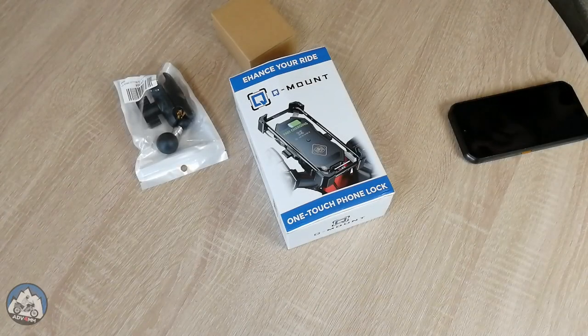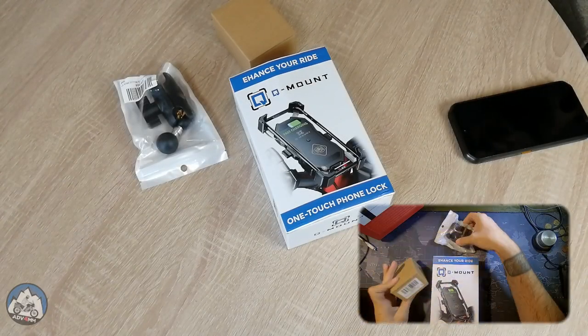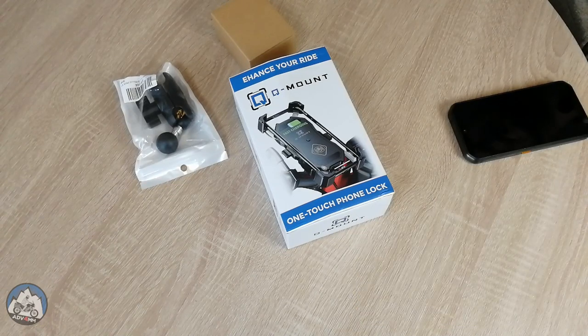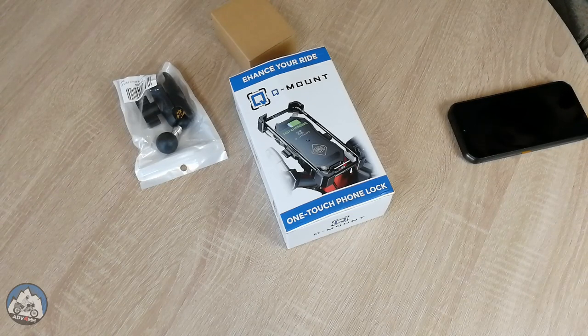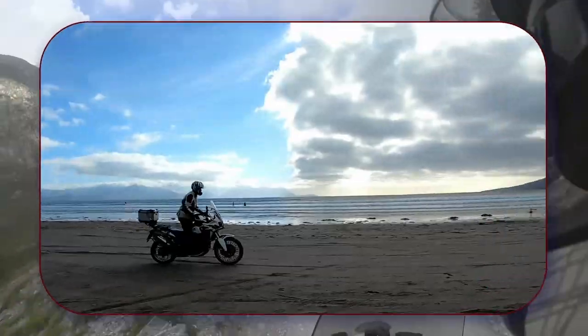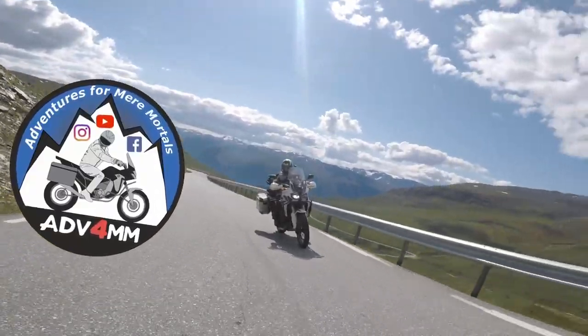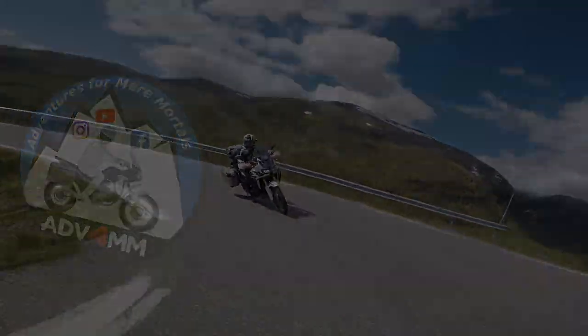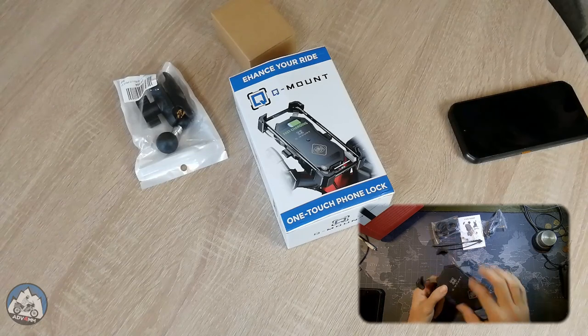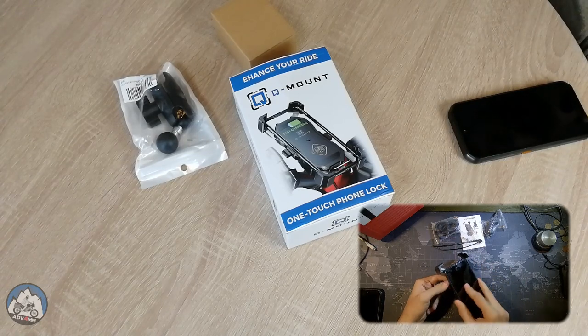Hey guys, welcome back to the channel. A few days ago I started making a review of this phone mount that I bought for a motorbike, but there was something off about the mount itself, so I stopped. I still kept the footage, but I decided to start from scratch. Now that I've spent a few days checking out the features of this mount, I'm ready to give you my first impressions.